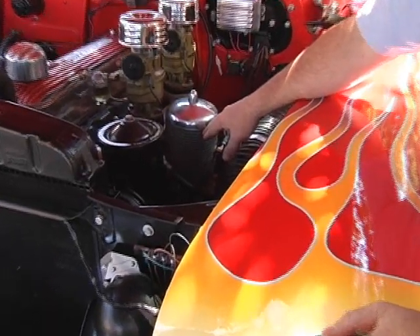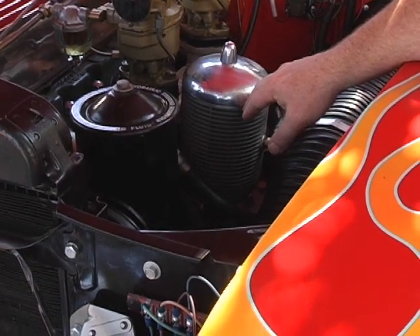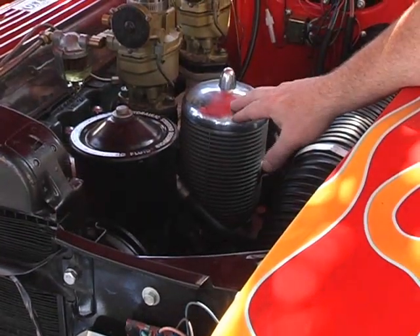This is called a Beehive oil filter housing, which was very popular in the 1950s. This is the oil filter.